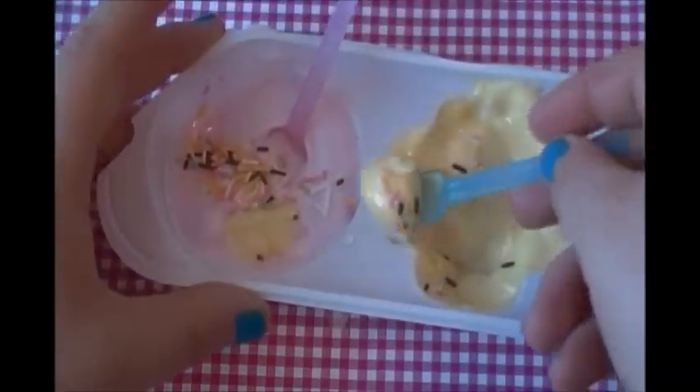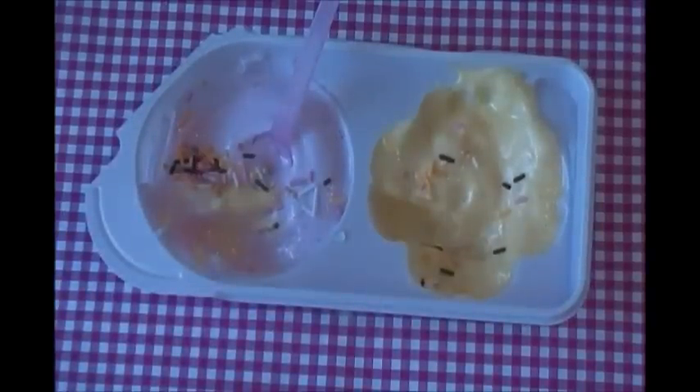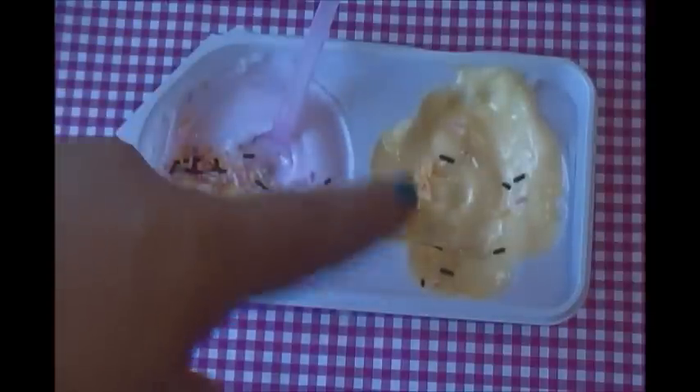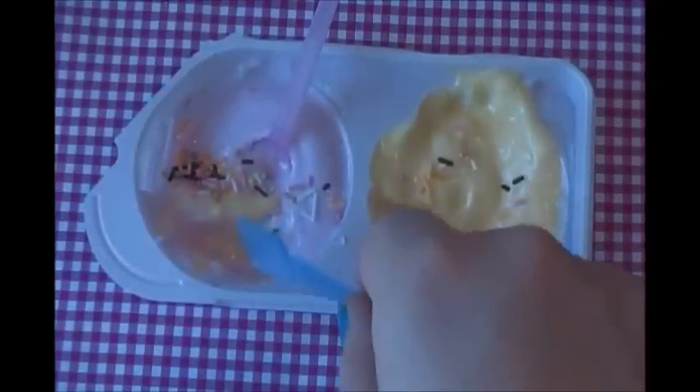That's really all it tastes like. I'll try it one more time just to see if I was right. It kind of tastes like a mixture of the grape and the peach, but at the same time the yellow one tastes a little bit different than the peach one, but that one tastes like the grape.